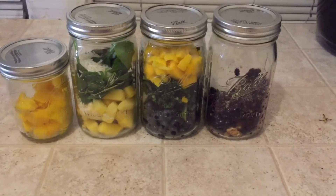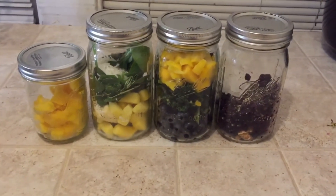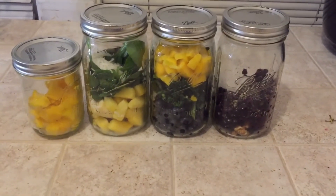Here are my four TB12 method smoothies prepped and ready. There is one more but it has acai and I couldn't find the packets the other day, so we will get those and have our fifth smoothie. We are living like Tom Brady! I really hope you enjoyed this video — if you did, give it a thumbs up, subscribe, and I'll see you in the next Jessapies soon. Bye!